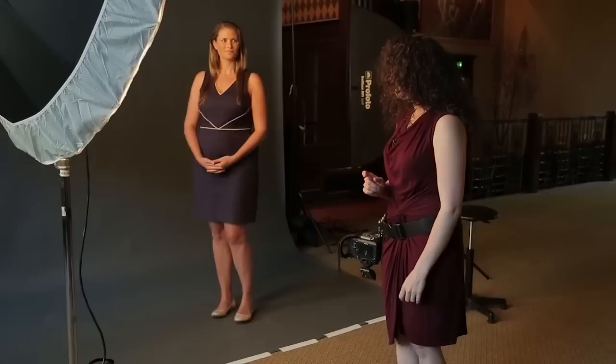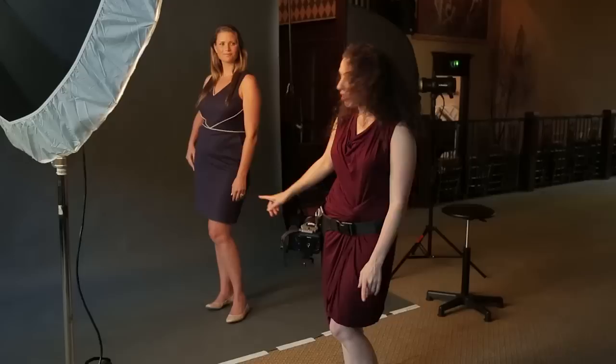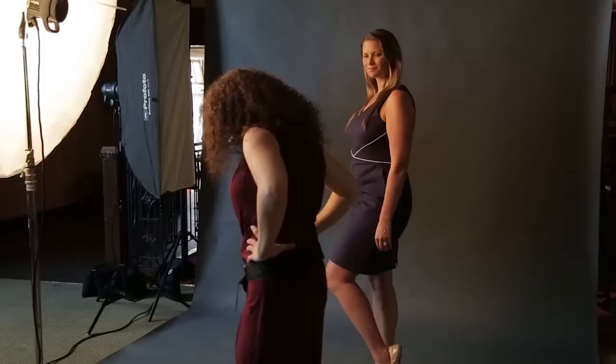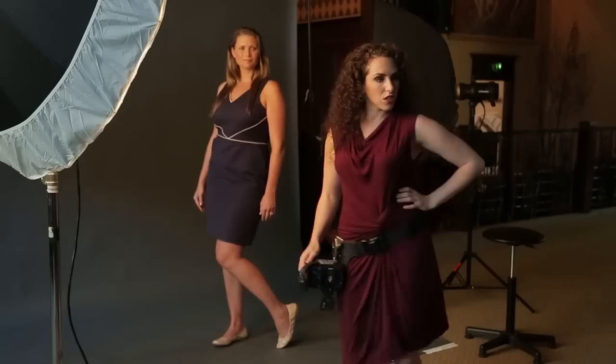My first pose: can you turn a little bit to your right? And kick your weight on your back hip. Notice how she even started to bring her knee in a little bit — it's just natural, that's how it works. Tuck your foot like that and bring your knees together. So I turned her to the side. With some people if you turn them completely to the side, you'll see if they have a stomach. So I usually have people turn to the side, kick their hips back, and then just bring their body a little bit back towards camera.